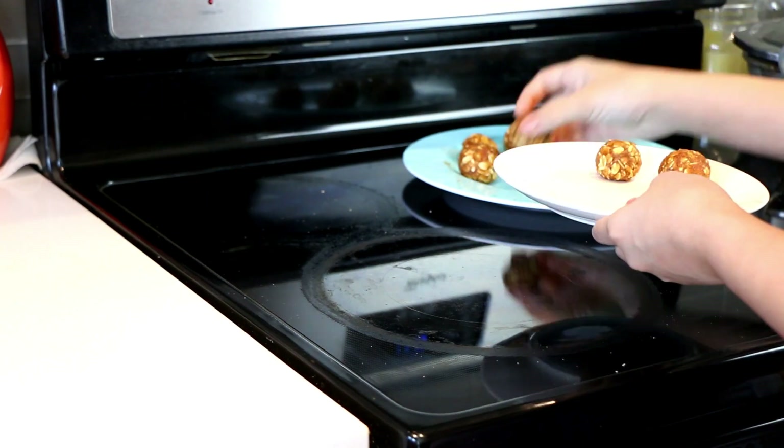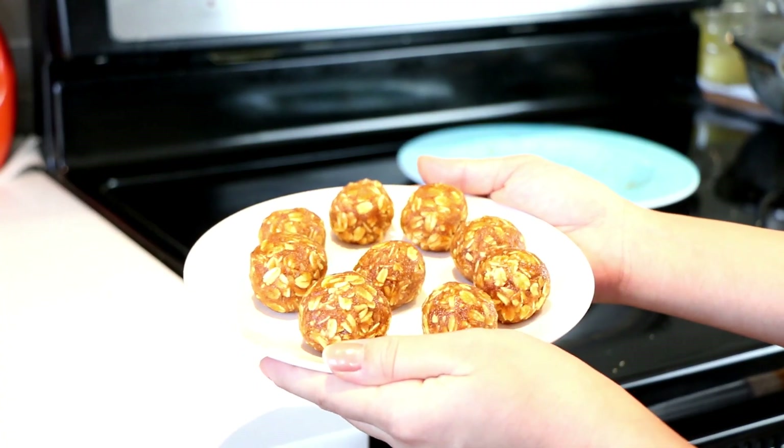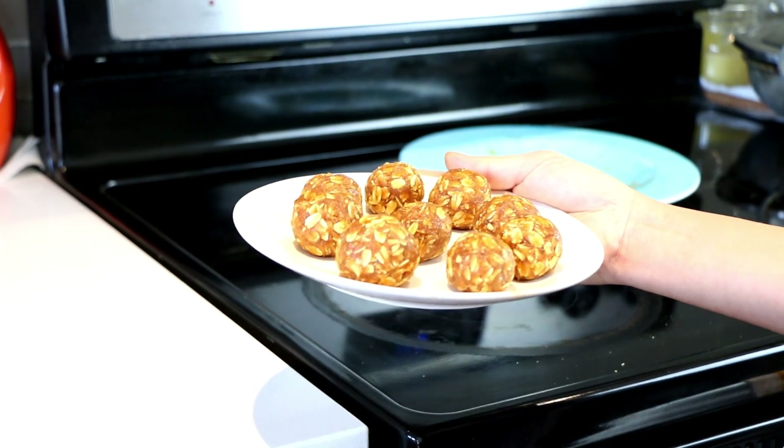There you have it — a super healthy and nutritious snack to bite on. Refrigerate the energy balls to harden them a little and then enjoy. The taste of these energy balls definitely takes me back to my childhood memories. I love the modern twist, and the flavor of oats and almond butter in it, which will make you feel more energetic and keep you full.